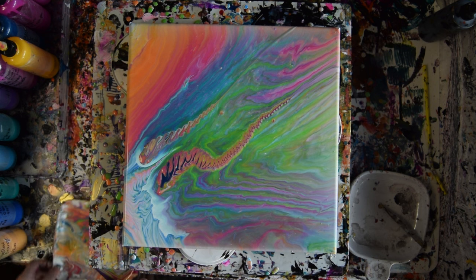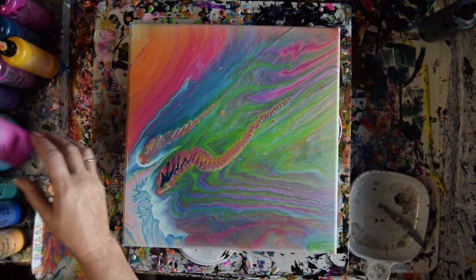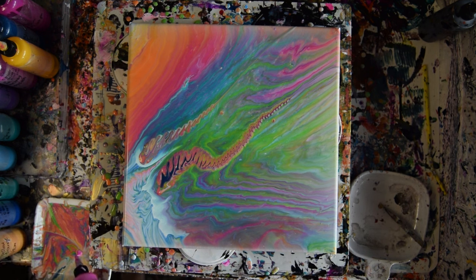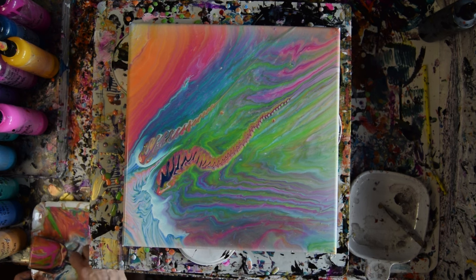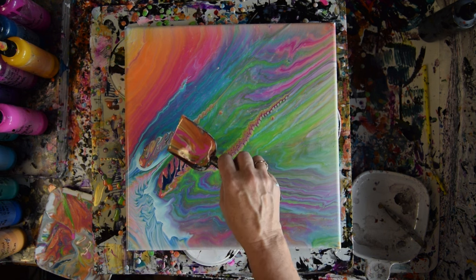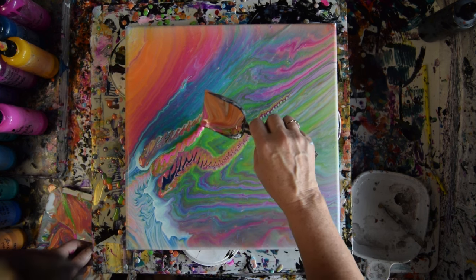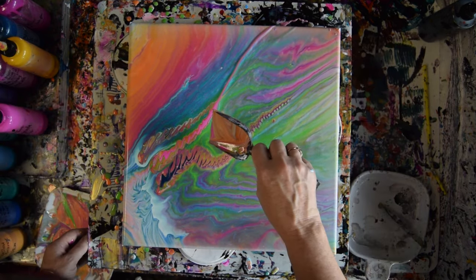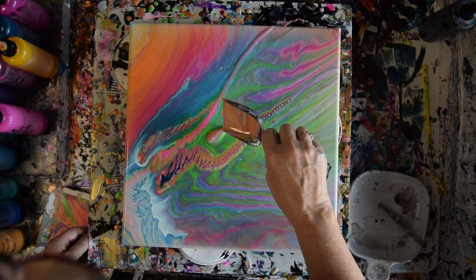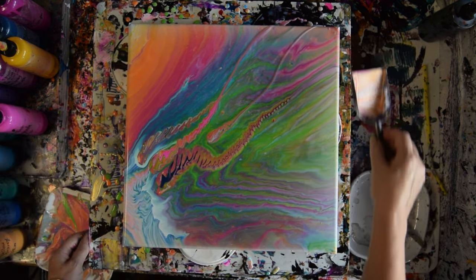Goodbye thing, that does not belong. I want some pink, and I'm going to use the vivid magenta fluorescent. I hope my head isn't blocking everything.